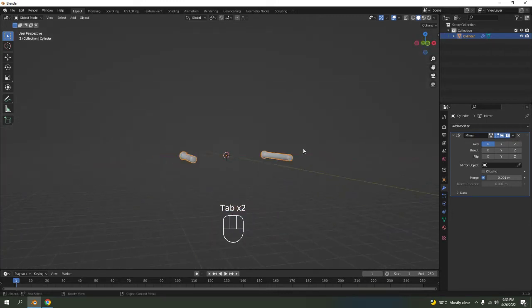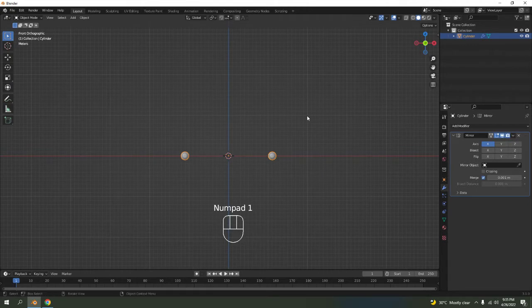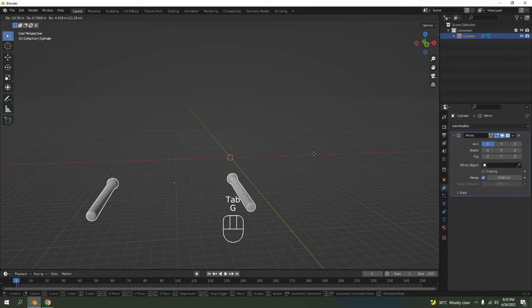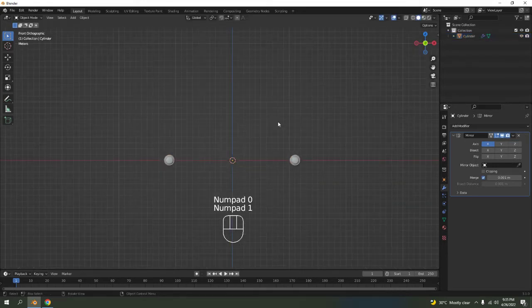We're done with that one. Now let's make the part we're going to put the towel on — let's just call it the iron rod or whatever. Press 1, and note that the other side follows as well. Make sure you're in edit mode — if you're in object mode both sides move together. Now I'll add a new object.